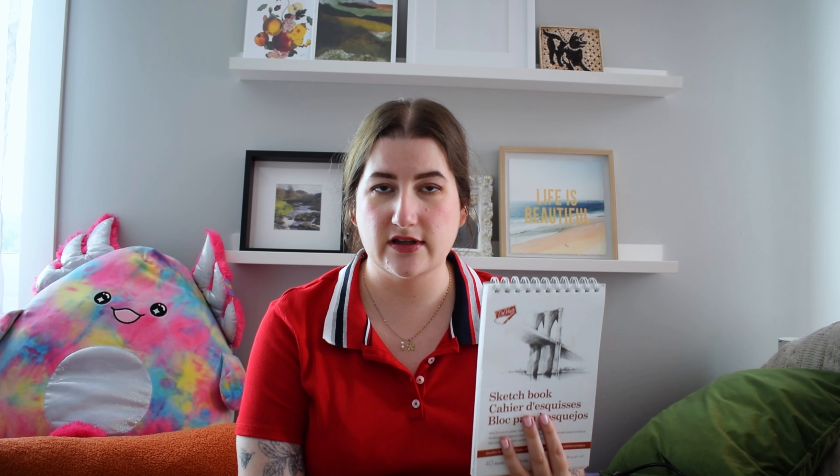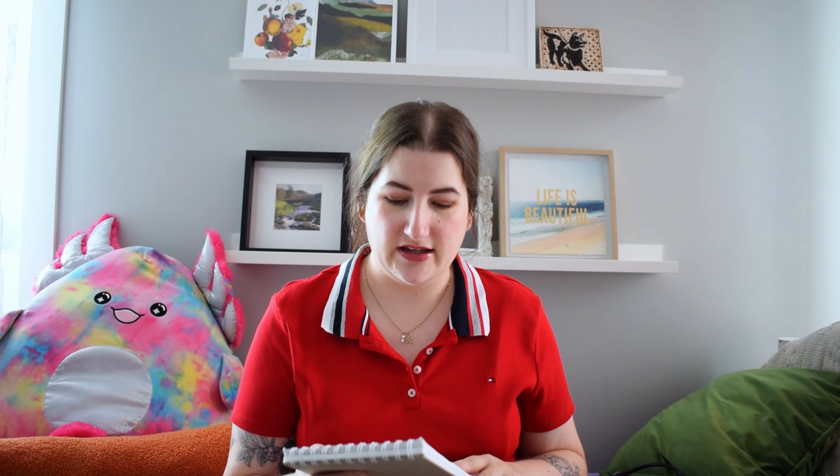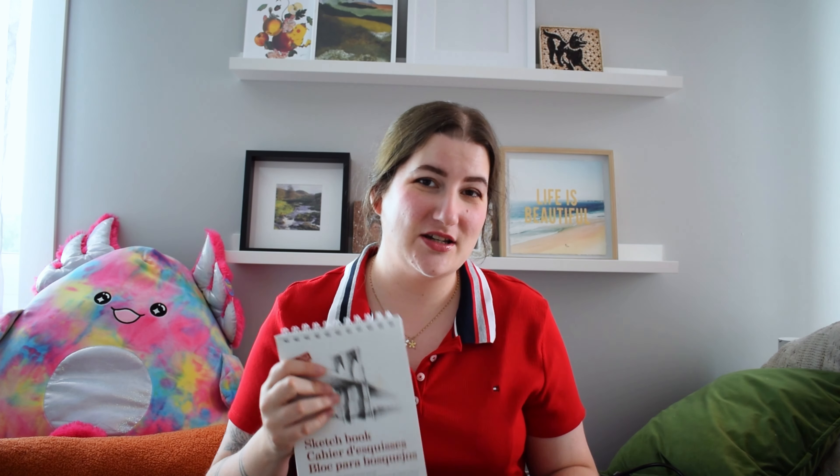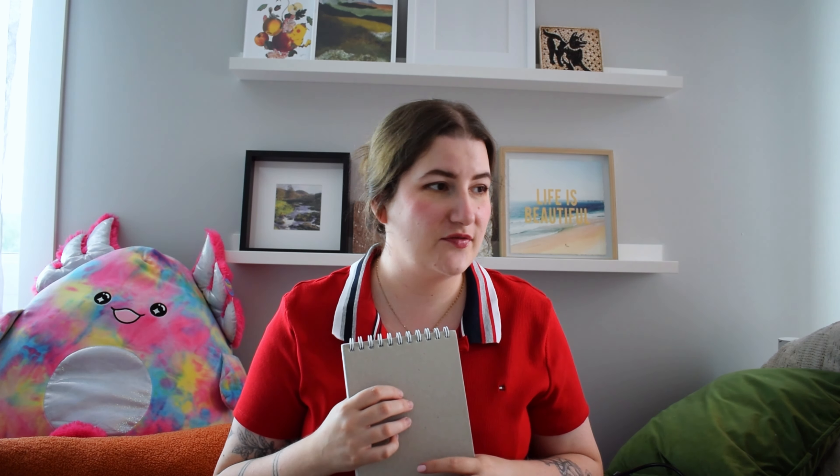These are the markers that I was using. These are from Desaires, which is a Canadian art store. They're called tuxedo markers - water-based ink, twin tips. This brand by Desaires, like their store brand, is a comparable version to a more popular fine arts brand. They're black markers, twin tips - there's a skinny end and then a brush tip. Those were my tools for the sketchbook. In terms of the sketchbook, it is from the dollar store. I didn't want to buy an expensive one for this. It doesn't even say what the weight of the paper is; it just says quality art paper, but it was like $2 for this little book, which is perfectly good.